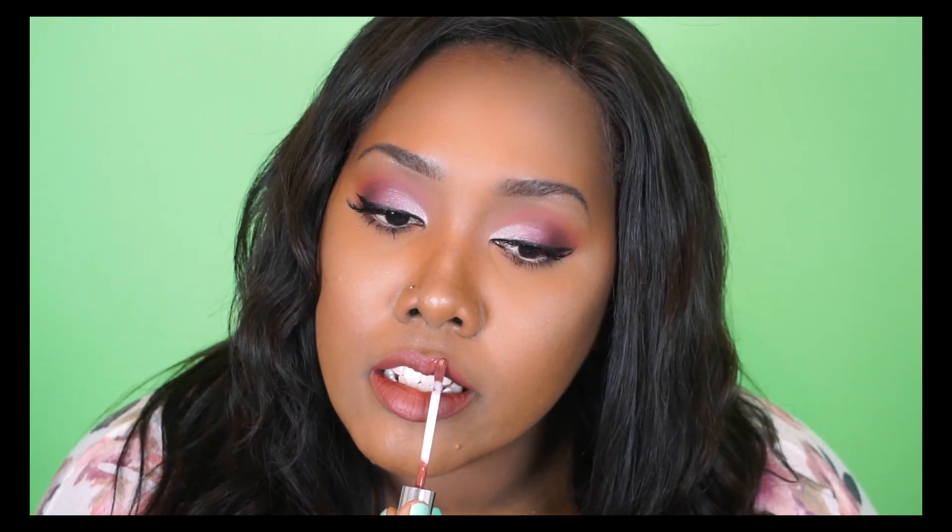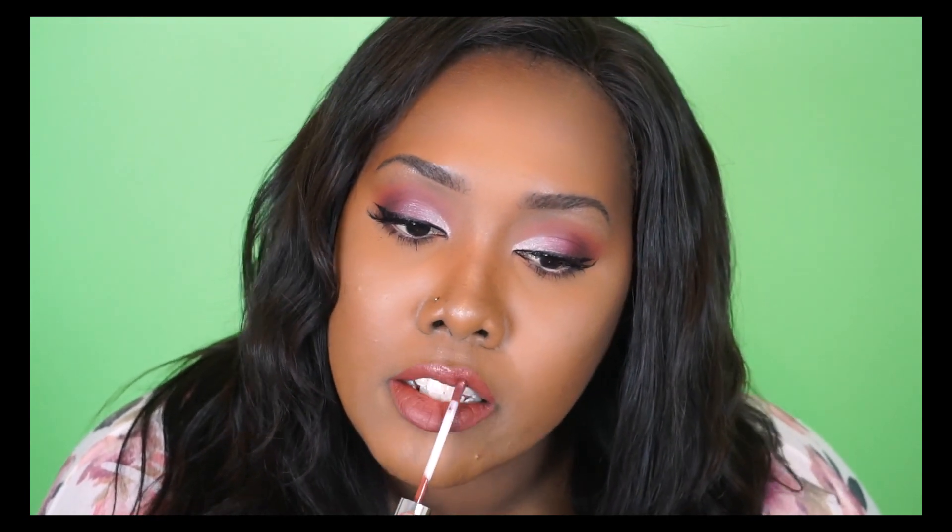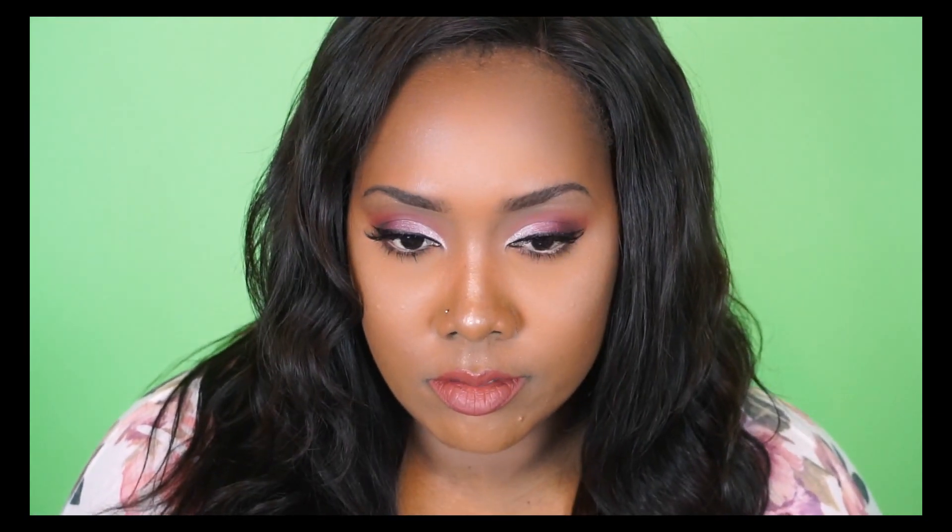And that's all for the look! I really hope you guys enjoy it. If you do recreate the look, let me know down in the comments below. I hope you all go out and own this flirty, fun nude look for your everyday spring collection. Thanks for watching — see you guys next time!